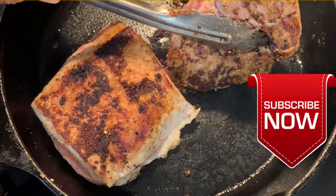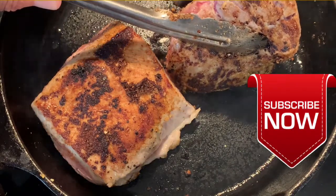For more simple, delicious recipes, consider clicking the subscribe button under that red arrow to be notified of all new uploads.